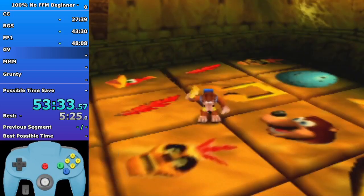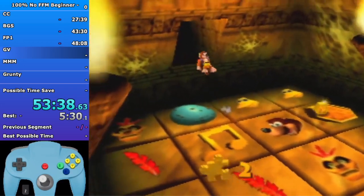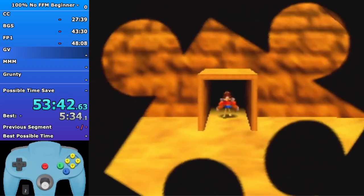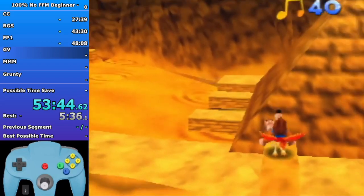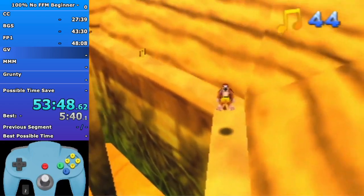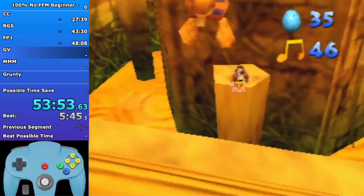Coming up we're gonna do a Beak Bomb to open Ruby's target, then Beak Bomb towards Bottles to learn Speed Shoes. I'll show the advanced strat here, but just know if you don't want to do this Beak Bomb towards Bottles, then you can just get Bottles after Ruby's pyramid.